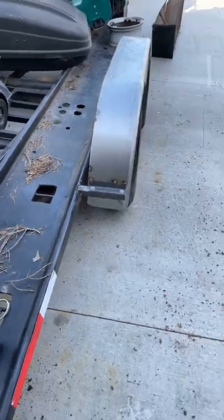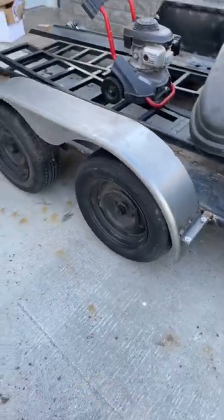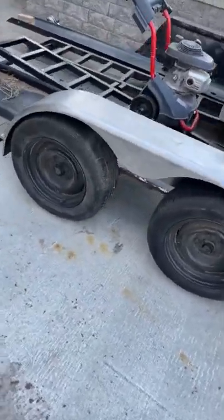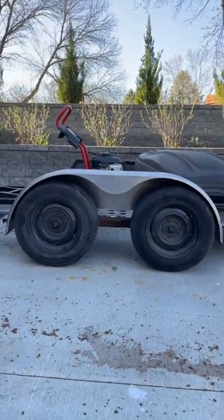Two bolts here, two bolts here — pops right out. The wheels are too far apart for this arch, but I made it work.